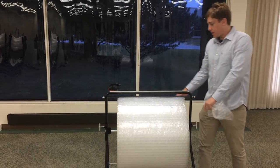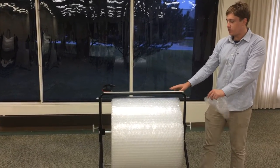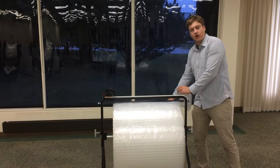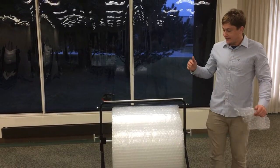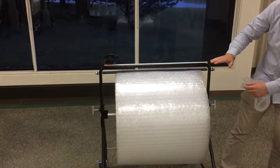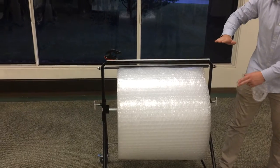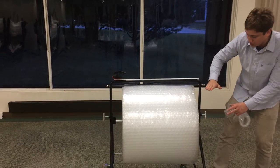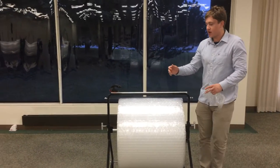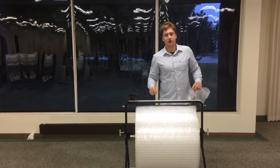Another cool thing about this bar is the back part here, which rests on top of the bubble and keeps it from falling down, which might happen without it. Additionally, this top piece here — as you use your bubble and the diameter of the roll gets smaller and smaller, this will continue to rest and will lower and lower, so you're always having your bubble under this bar with easy access to your cutter.